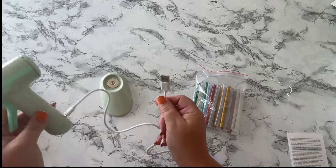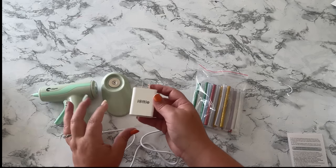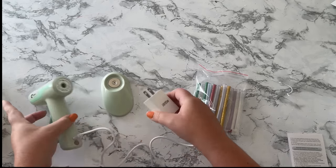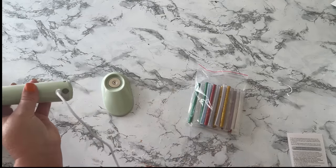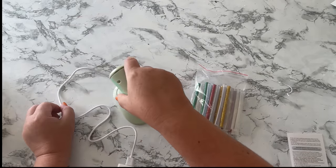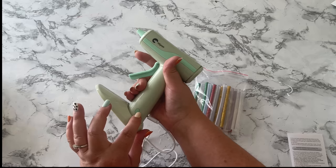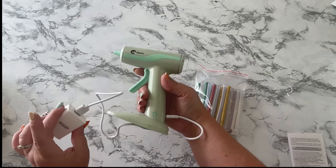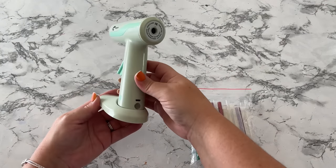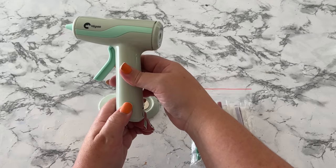It did not come with a charging block, so I went and hunted one up — I'll be using the charging block I use for my phone. So it turns out that stand doesn't actually charge from there, it's just a stand, and it's magnetic too. There's a power switch — let me get this charged up. The first charge took about an hour and a half, and the indicator light will turn green when it's fully charged, letting you know you're ready to go.